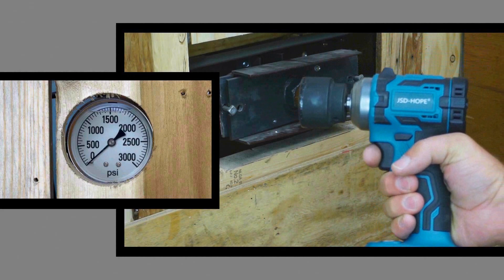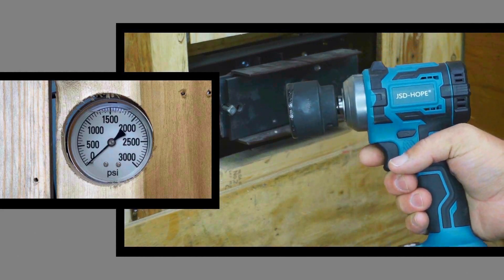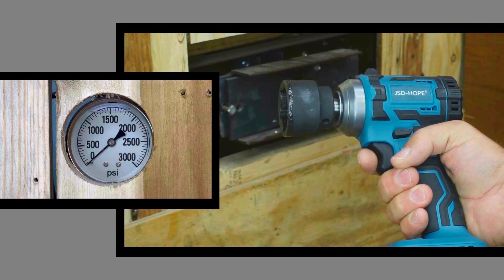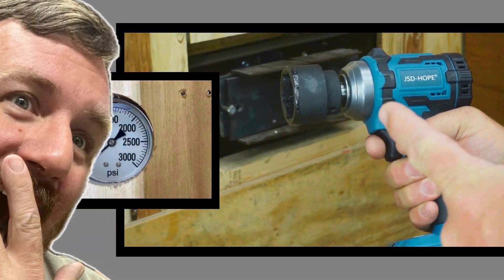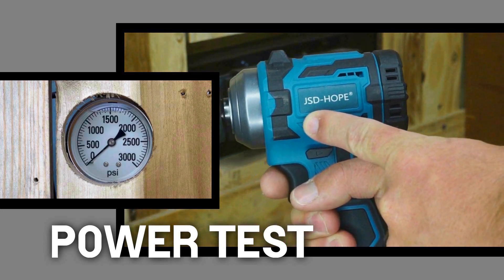For our most recognizable brand — everybody knows when they go out and see the JSD Hope brand in action. They can say, hey, I recognize that, that's JSD Hope. Get them at your Teemu today.